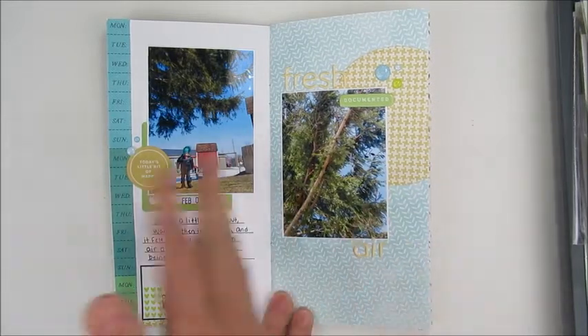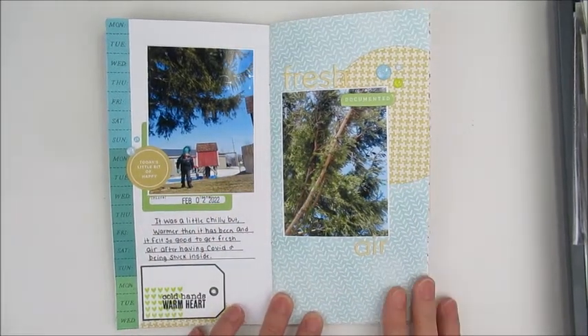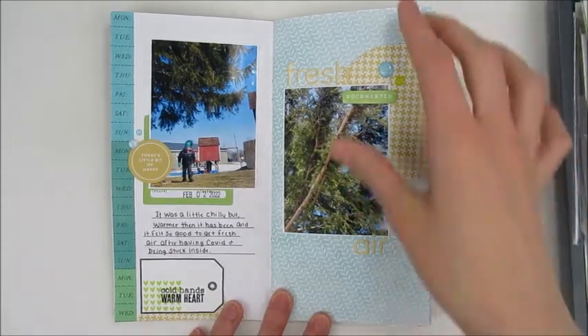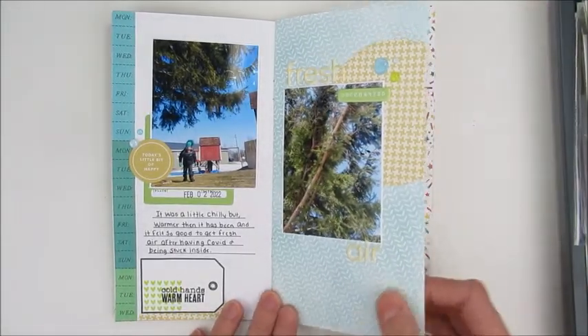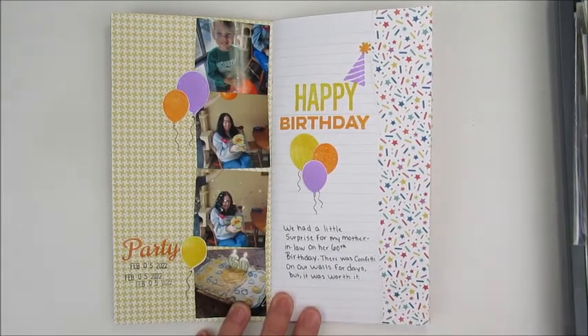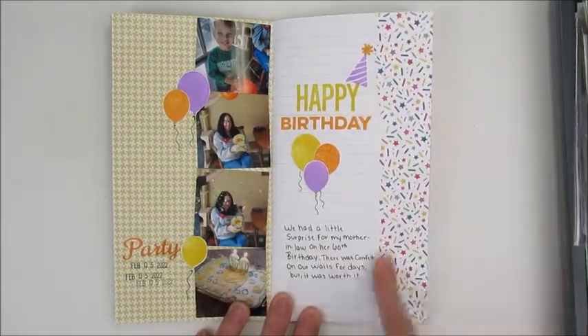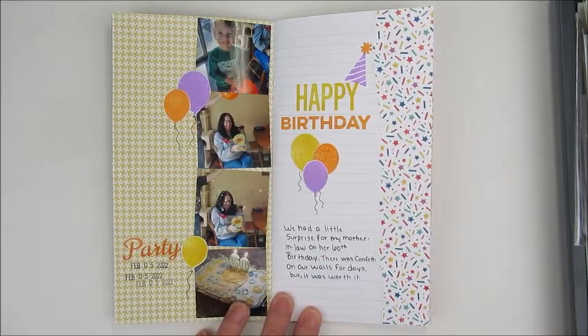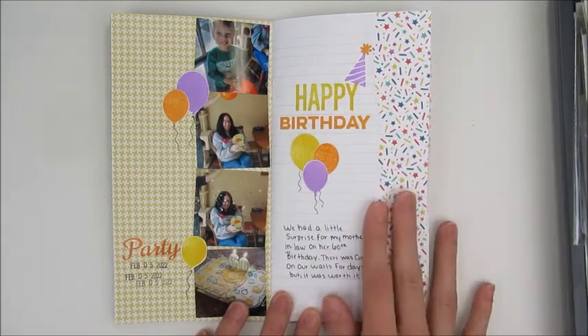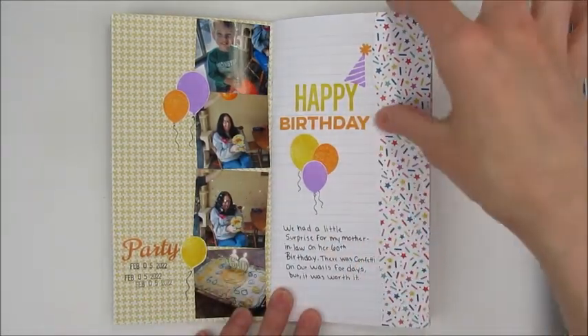This one was about going outside — we had a semi-warm day so we went out and got some fresh air, which was really nice. The next one I used LML Studio stuff, mainly a stamp set and some paper, and made a birthday layout. We had my mother-in-law's 60th birthday up at our house, so that's what that one was about.